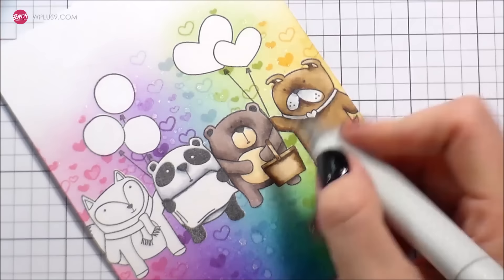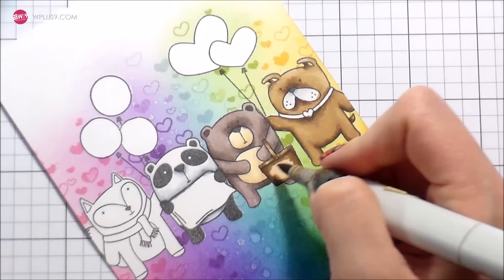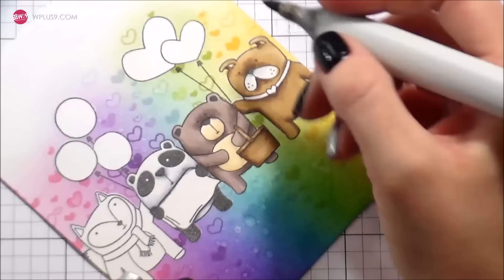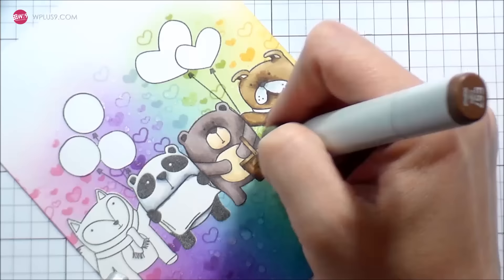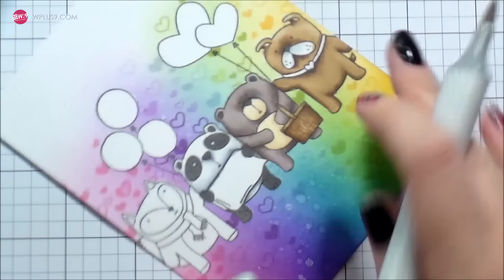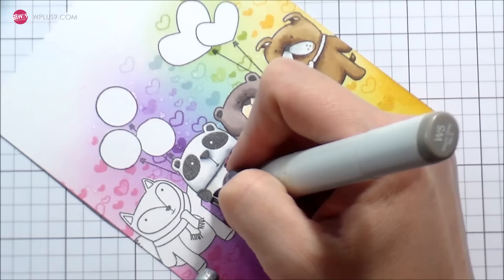I did shading where the handle would be, underneath the lid, and on the sides just to give it a more 3D or rounder look. Then I'll blend those things out and cover everything with my lightest color to blend the handles in. Then I'm going to go back with the E55 mid-tone and start drawing in a little basket weave. I'm not being particularly careful to make this perfect because it's just a little added detail — nobody's going to be scrutinizing your lines on your basket weave, I promise. And if they are, they don't deserve your handmade card anyway.